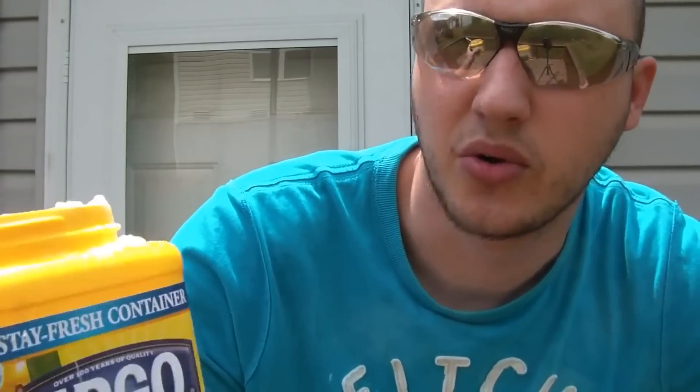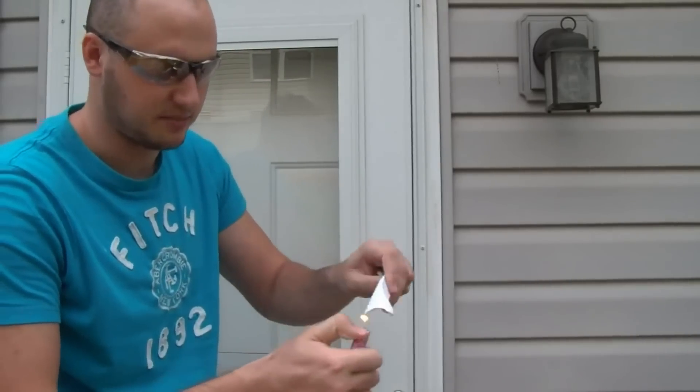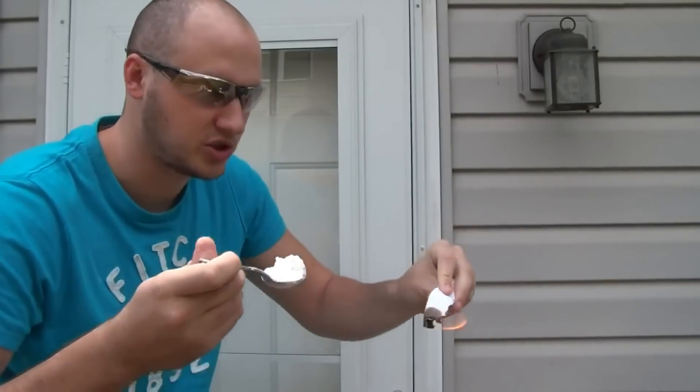Fire breath — very safely. I'm gonna be using 100% pure cornstarch. I'm gonna light the paper up and get a spoon of cornstarch.